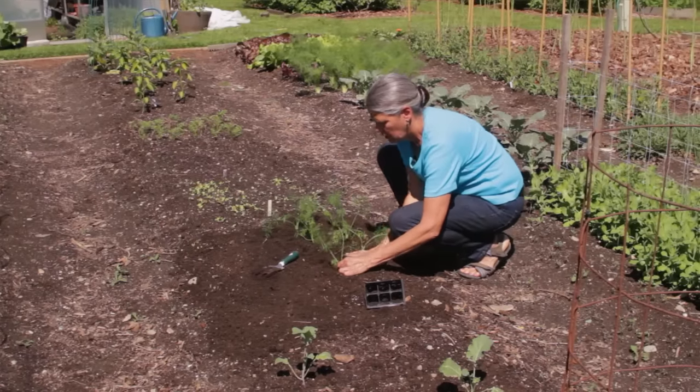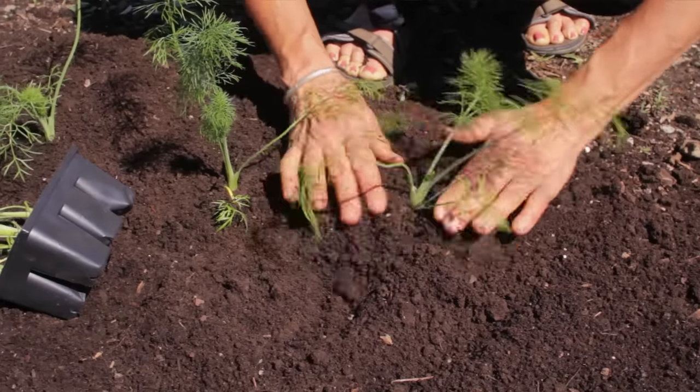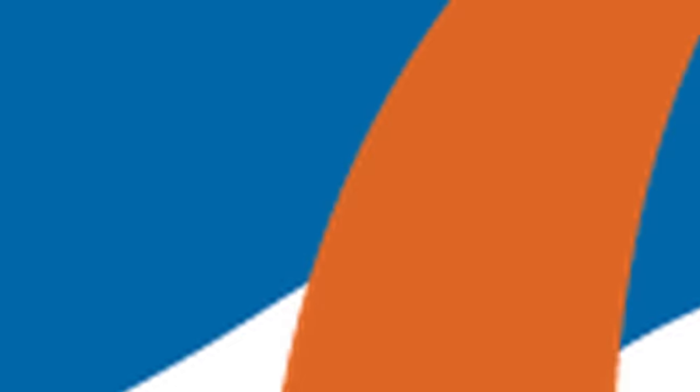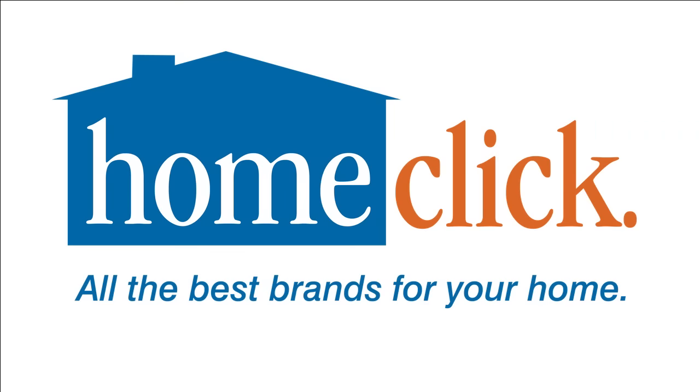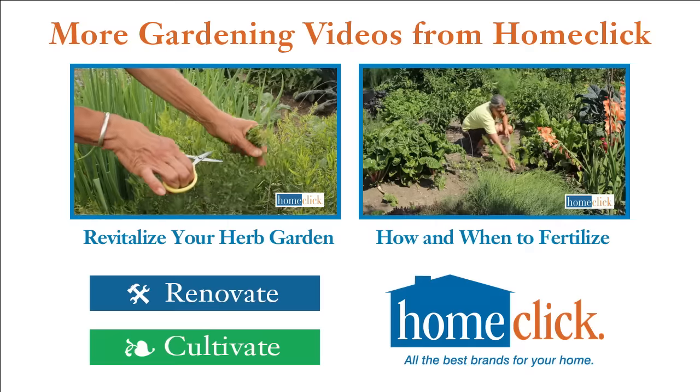Thanks for watching. To check out all the best brands for your home, visit us on the web at homeclick.com. For more exclusive home and garden videos, or to subscribe to our channel, follow these links.